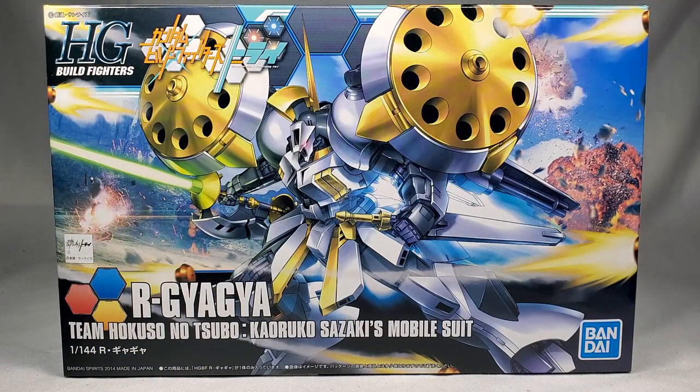Hello everyone, and welcome to Shelf Space. I'm your host, Roz13, and today we are reviewing the HG Build Fighters R Gyagya from Build Fighters Tri. That's right, we are delving into one of the other build series. I always kind of enjoy these kits, and I think you guys might like this one too, so let's go ahead and get into it.